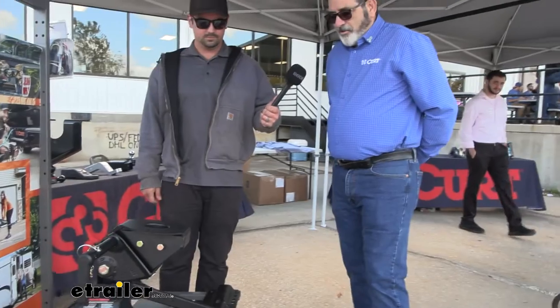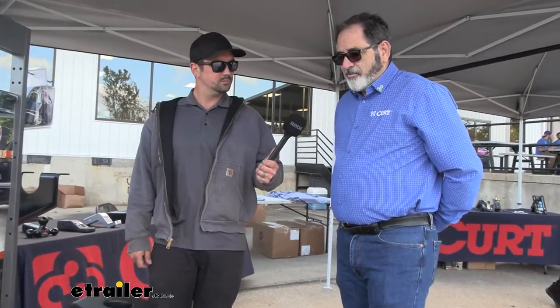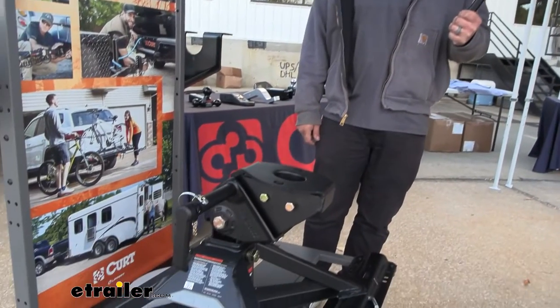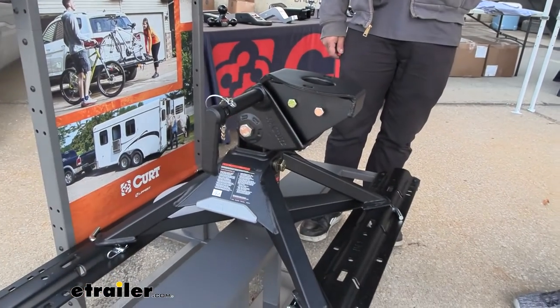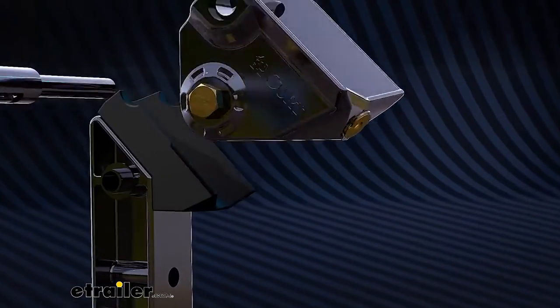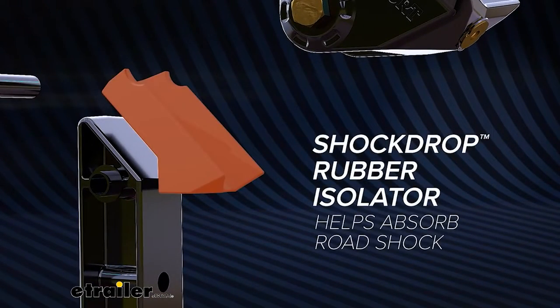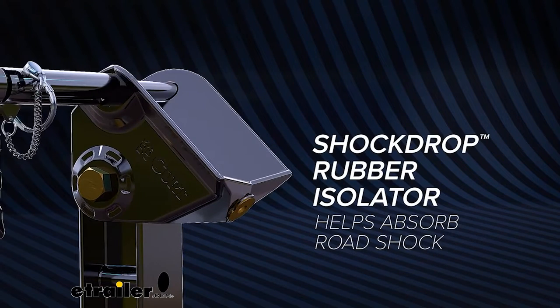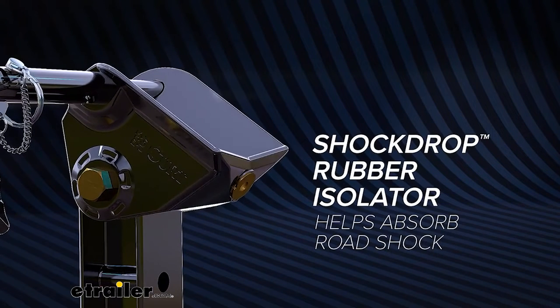It's a very unique product that our engineers came up with, thinking really outside of the box. What we wanted to do was bring to the market something lightweight, something easy to use. This particular model is all-steel construction. What's really unique is we use our shock drop technology in this as well. The shock drop technology breaks the connection between the tow vehicle and the trailer, which gives a more comfortable ride and helps take some of the fatigue off of the equipment.